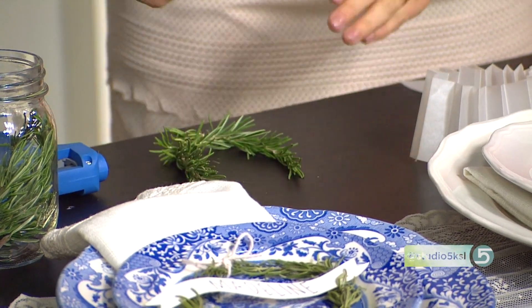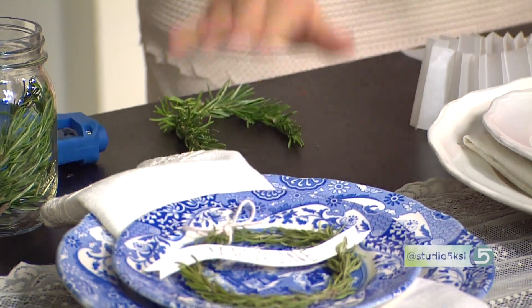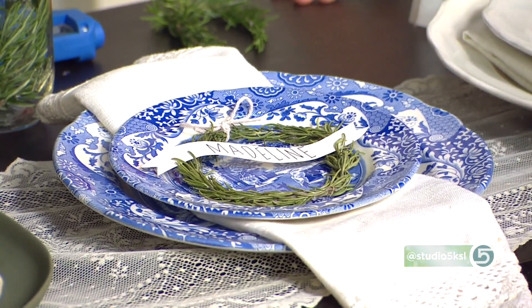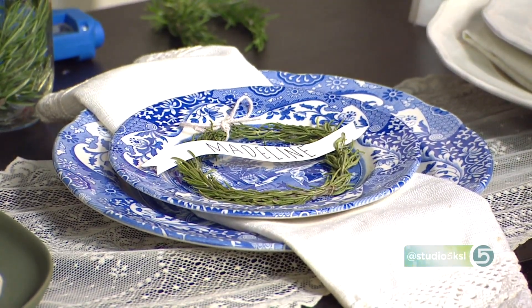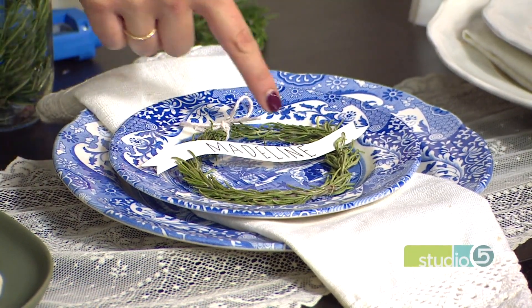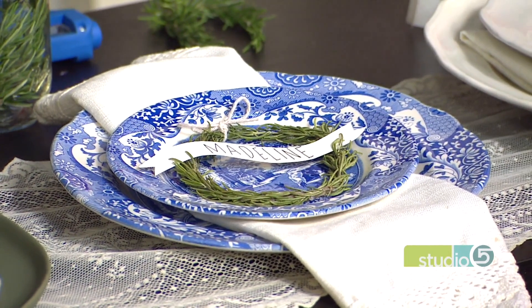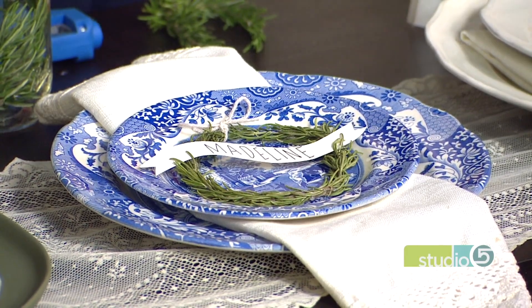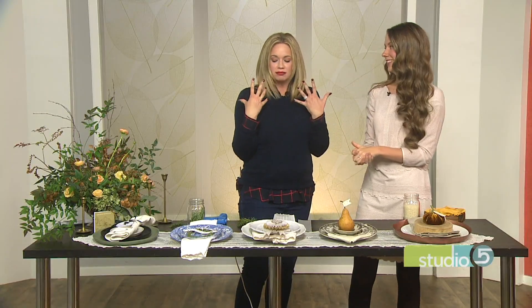Then I just added a simple little name tag on there with some cardstock. It really is super easy and quick. Something about the circular shape and the arc of the banner is so pleasing — it's so satisfying, like a designer detail. There's your Scandinavian touch with fresh herbs at the table.